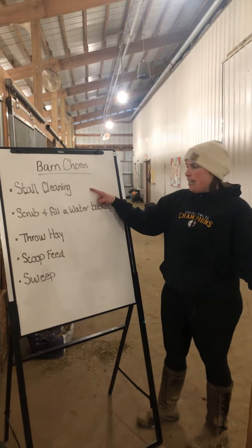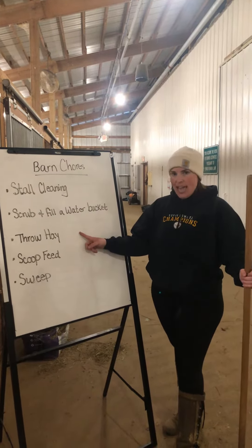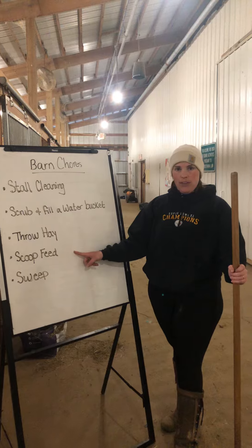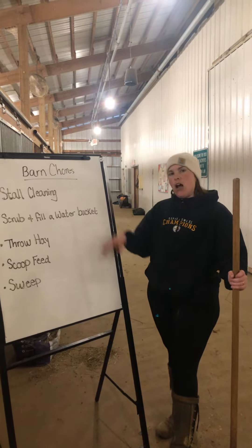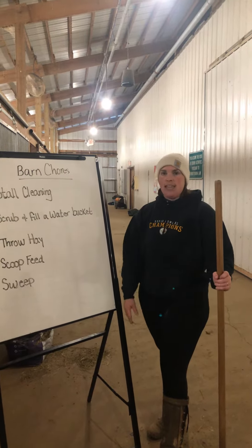Today we're going over stall cleaning, scrubbing and filling water buckets, throwing hay, scooping out the feed cans, and sweeping up the barn. These are all things we do at least twice a day to keep the barn clean and the horses happy and fed.